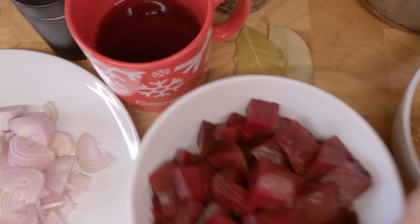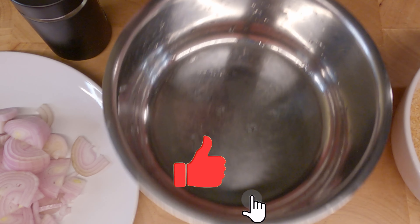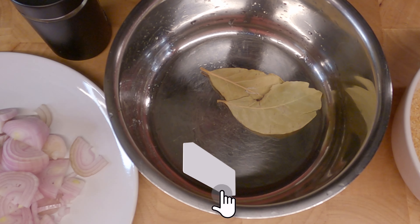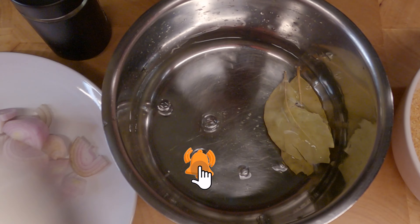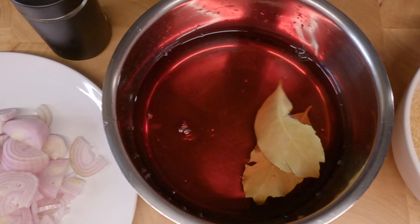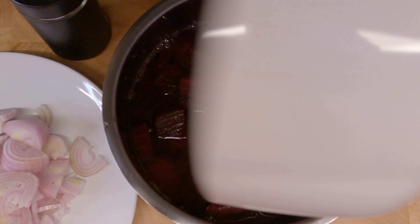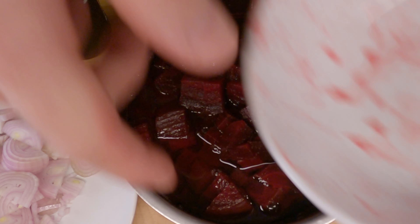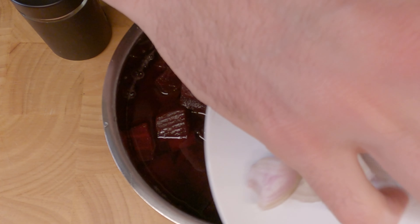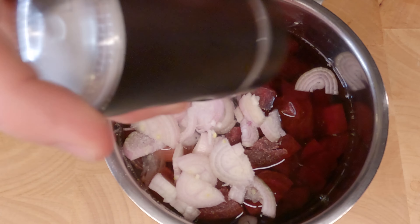Okay, so first thing we're gonna add all the ingredients — everything — into our saucepan: bay leaves, water, vinegar, sugar, beetroot, shallots, salt.